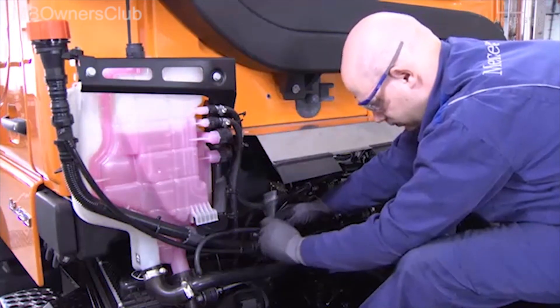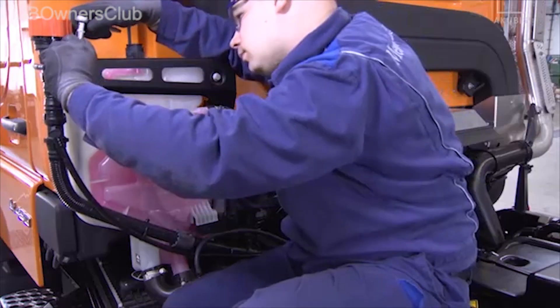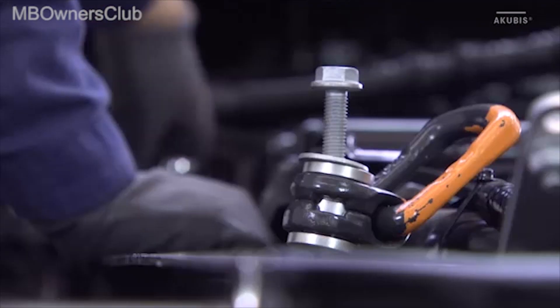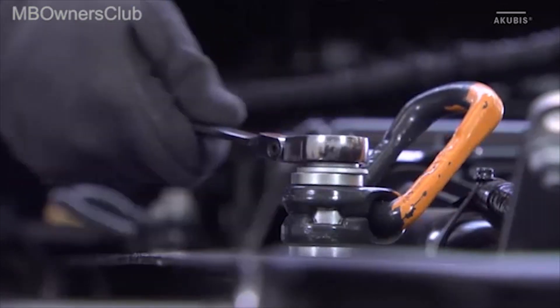Unscrew the fixing screw of the line and the screw on the oil filler neck. Put both aside. To later be able to lift the power hydraulics with a crane, install four fixing lugs to the subframe.